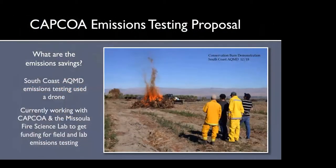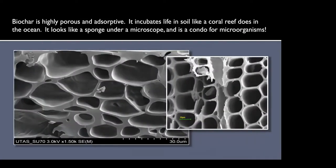Regarding emission savings — we've been working with CAPCOA, the parent organization of all the air districts, and we have a booster in the San Luis Obispo Air Quality Management District helping us write a proposal to get emissions tested both in the lab and in the field. We're working with the Missoula Fire Science Lab as well. We're going to be doing emissions testing on a control regular burn, the conservation burn, and the kiln — we want to find out what additional emissions are being saved.